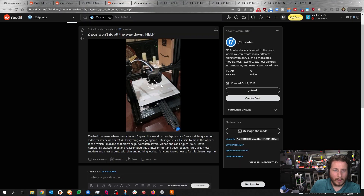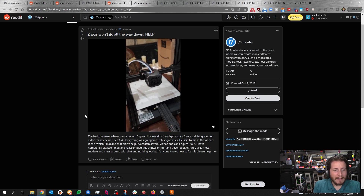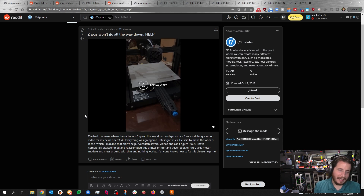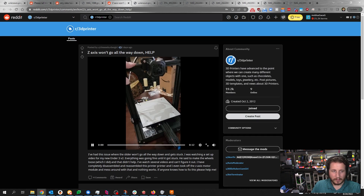Z-axis won't go down all the way — help. The slider won't go all the way down and gets stuck. This is from someone setting up a new Ender 3 V2. They loosened the wheels, watched several videos, fully reassembled the printer, even removed the Z-axis motor module, and nothing works. If they loosen the motor and it still doesn't go down, it is absolutely binding. Normally I'd say it's a limit switch issue, but in this case it's binding. Loosen the motor a little, let it find home, then tighten it up and you should be okay.